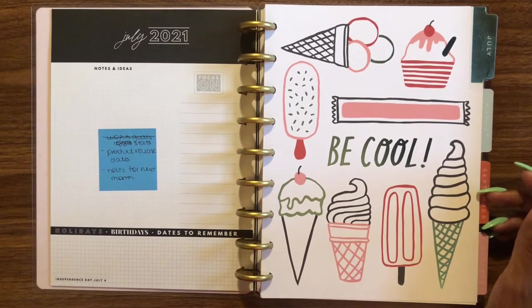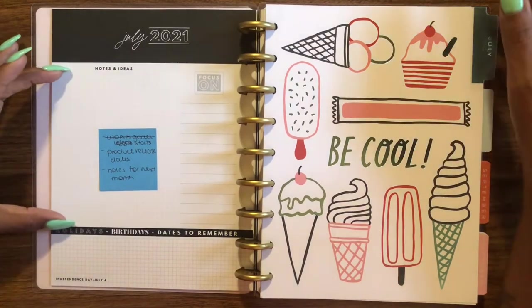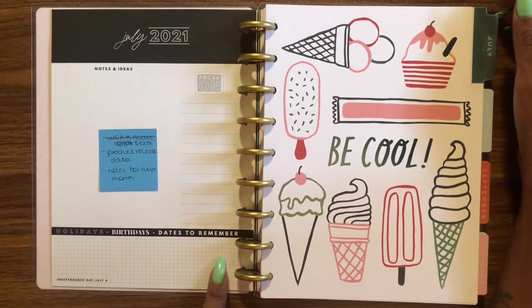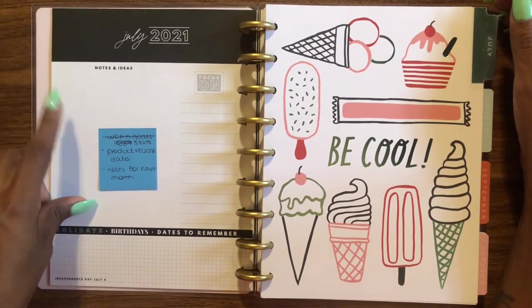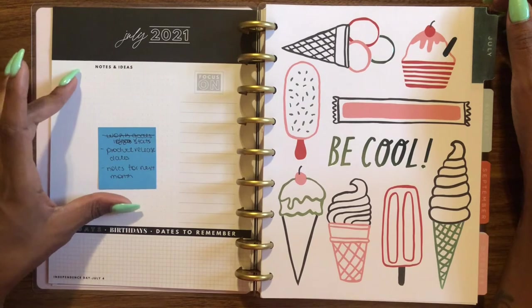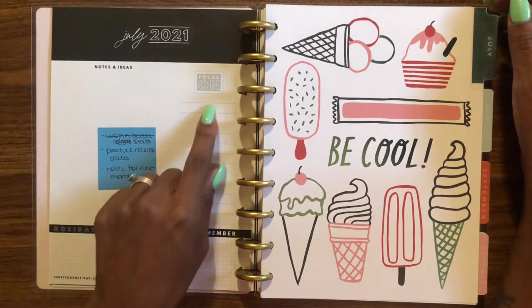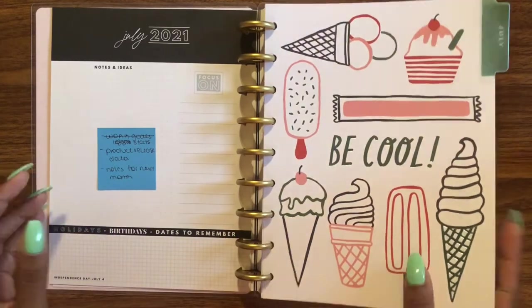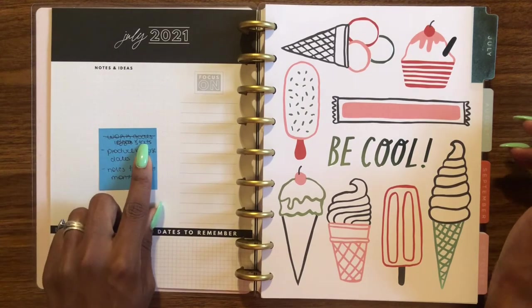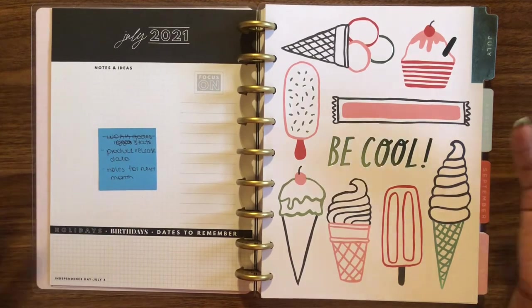The currently page is going to be used for product release dates, transferred from the year-at-a-glance, and then notes for next month. I'm still figuring out exactly where each element goes — product release dates, notes, ideas, and stats will all go somewhere on this page, I just haven't nailed down the exact layout yet.